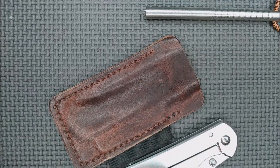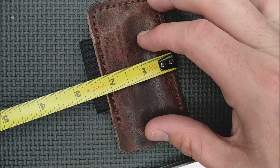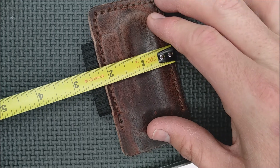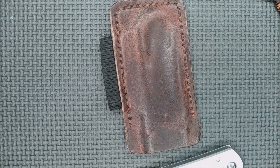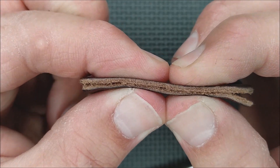What are the dimensions of this thing? You've got about four and a quarter inches, and the leather is about two and a quarter inches wide — about two and a half if you add the rubber band — and it's the thickness of two layers of leather.